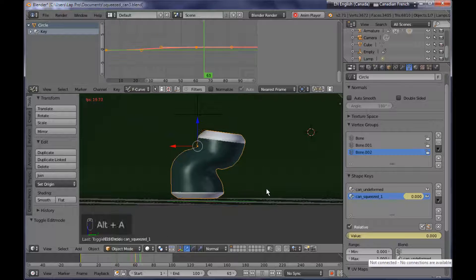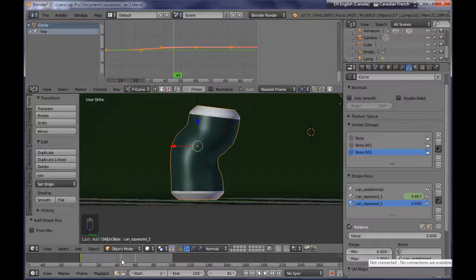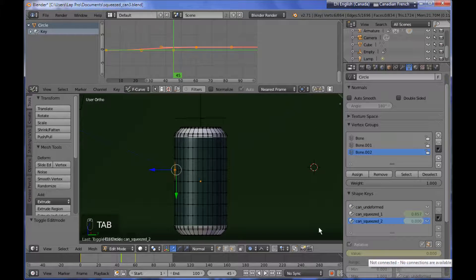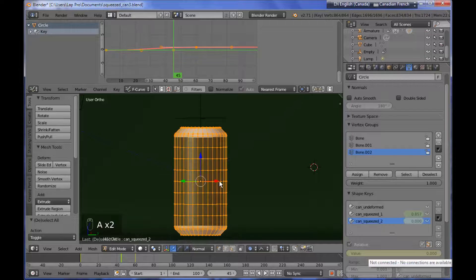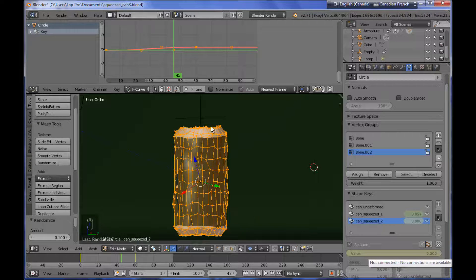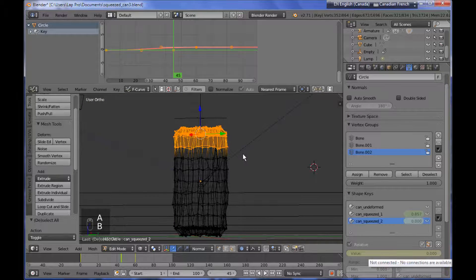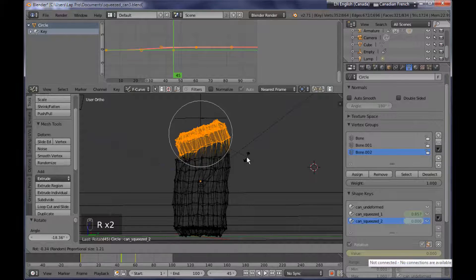Now I need the second shape key. I'm adding another shape key and naming it 'can squeezed 2'. For this shape key, somewhere in the middle I want it to have a value of zero, so I'm adding a keyframe. First I need to sculpt the shape key — you can go as far as adding a random deformation of the vertices by selecting all vertices and choosing Randomize from the side panel. Then you could select the top vertices and play around with the rotation, adding some more variation to the deformed shape.